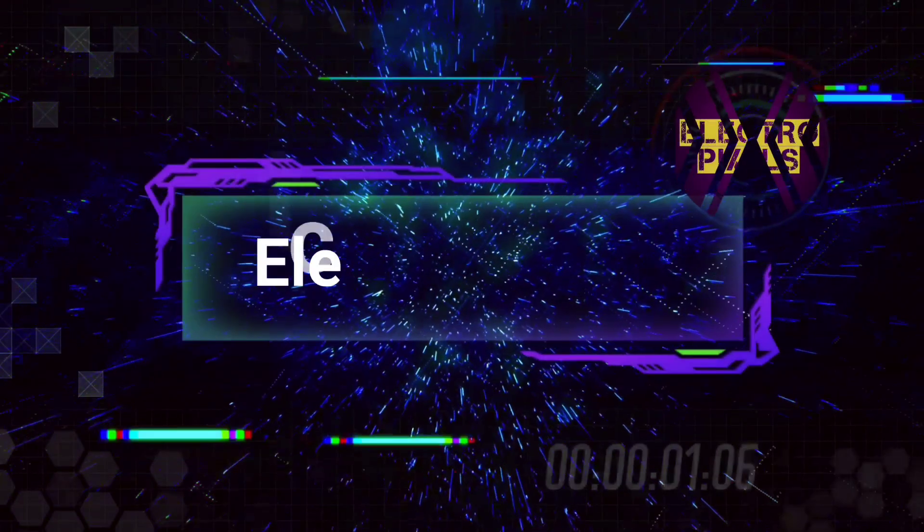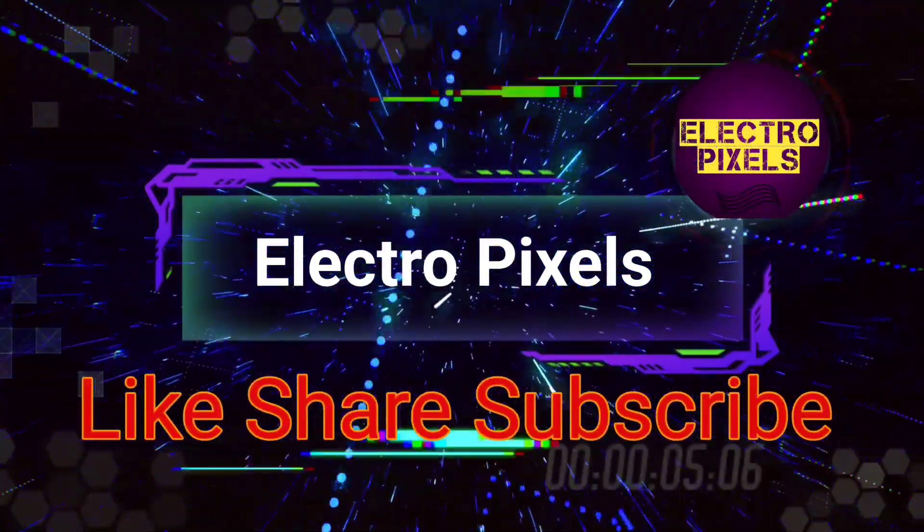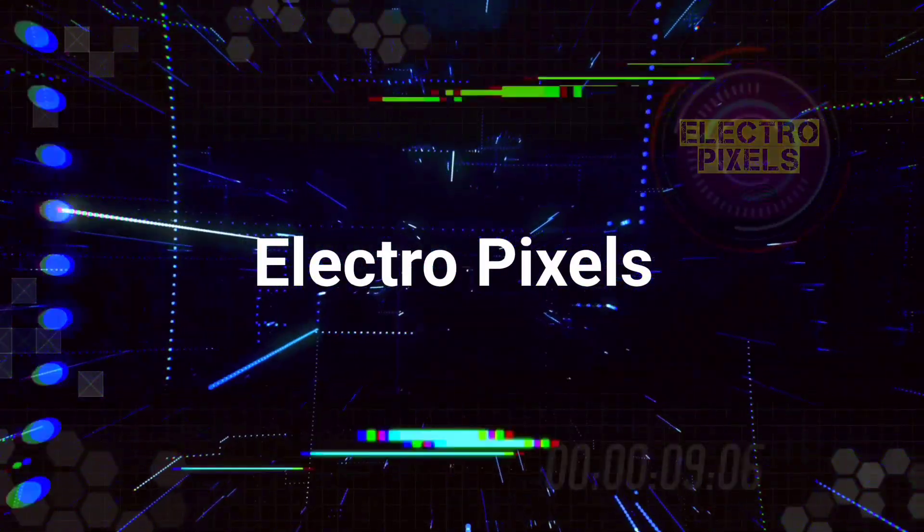Hello friends, welcome to ElectroPixels. If you like our channel, please don't forget to like, share, subscribe and press the bell icon for getting further notification. Welcome friends.